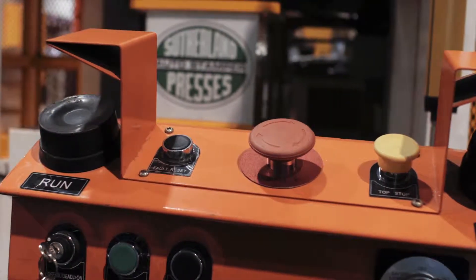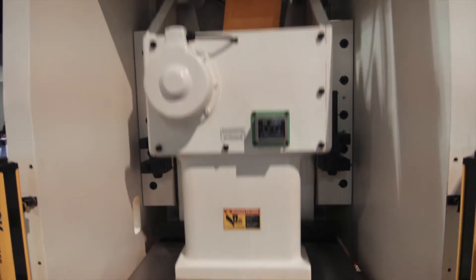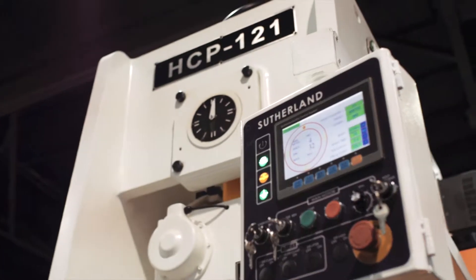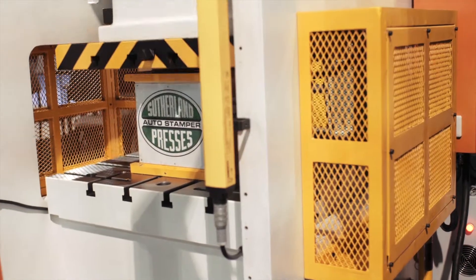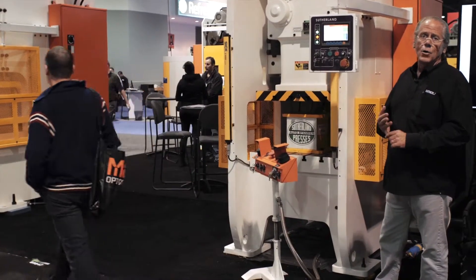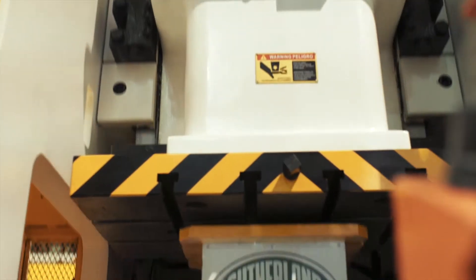So you're going to get better tool life and higher rigidity. Another feature is the large slide adapter plate, so we can handle large upper dies. Also, it's set up with side guards that come standard, but they're also set up to handle coil automation, servo feeds, scrap cutters, and part ejection.